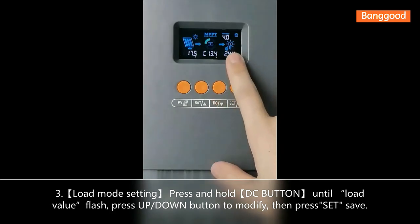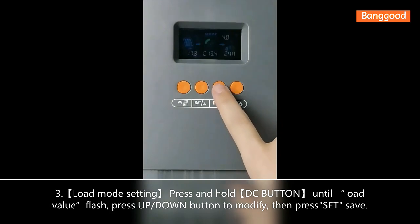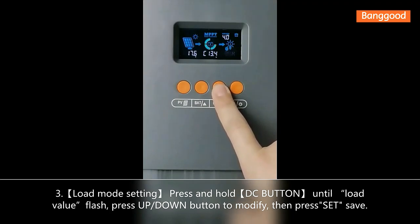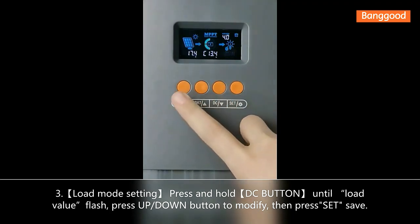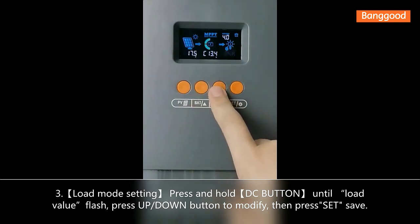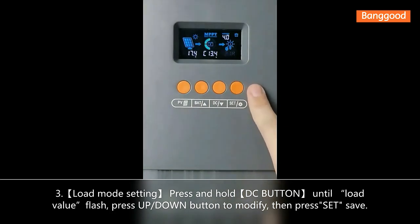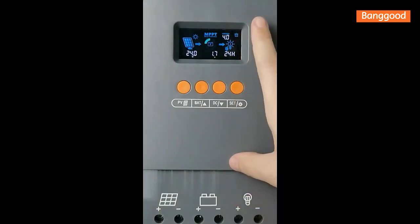The third button is for working time — a 24-hour cycle, ranging from 0 to 40. Long press this button until the value flashes, then press the up or down button to choose the value you want, and press the last button to confirm.